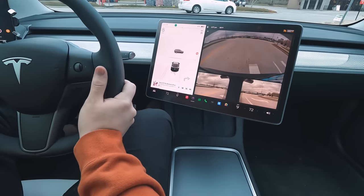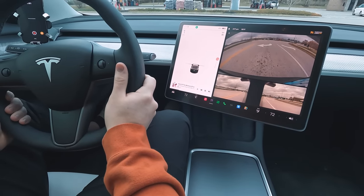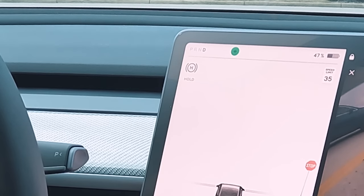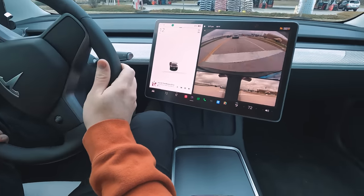I would highly recommend you go with hold mode, as this will allow the car to regen all the way down to zero miles per hour and then hold the car so you don't have to keep your foot on the brake when stopped. It will keep itself held until you press the accelerator to go. Hold mode is how you get that true one pedal driving experience.